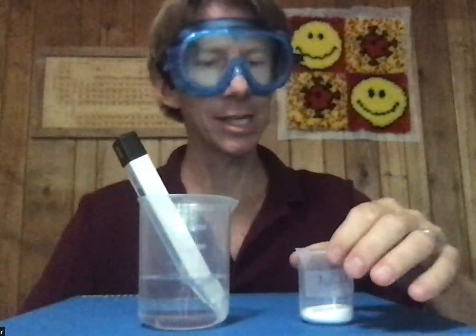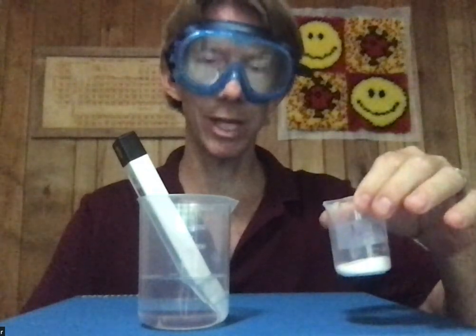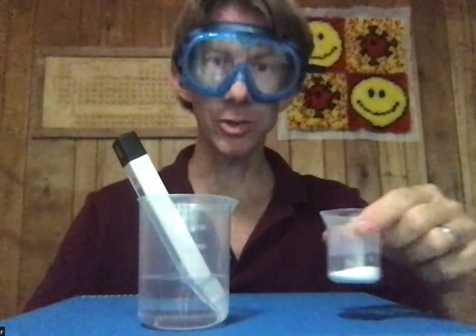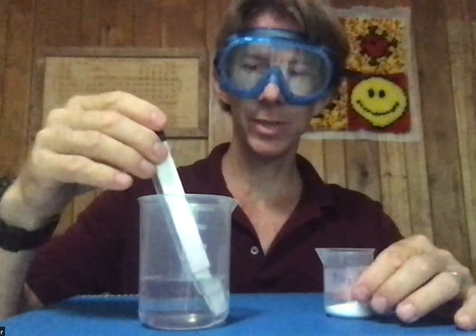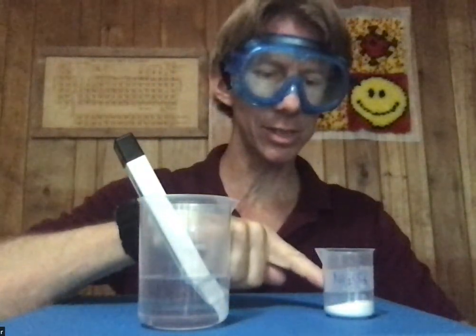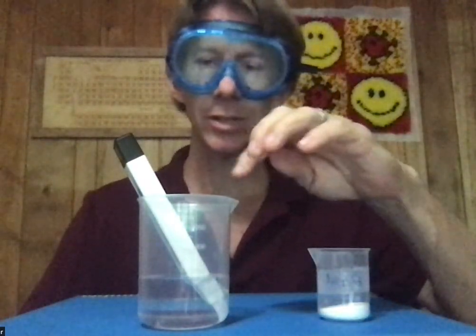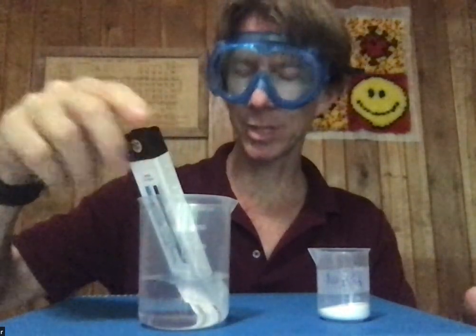I've also got roughly 10 grams of sodium carbonate from experiment four — actually closer to 11 grams. The calorimetry experiment we're going to do is basically to add the sodium carbonate to the water, and then monitor temperature every 30 seconds.